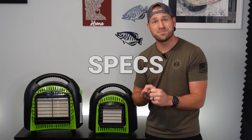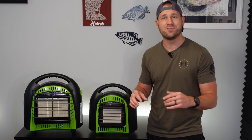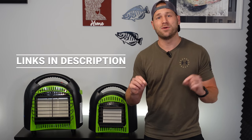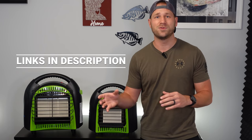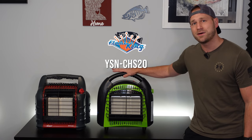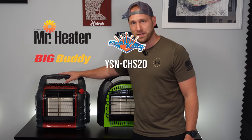I'm going to talk about the features, the specs, the differences, and the prices of each of the different heaters so you can make the best choice for what you need. I will link everything down below in the description, so if you're looking to pick anything up, it's a simple click of a button. The first heater we're going to compare today is the 20,000 BTU Flame King Heater in comparison to the Big Buddy Heater.